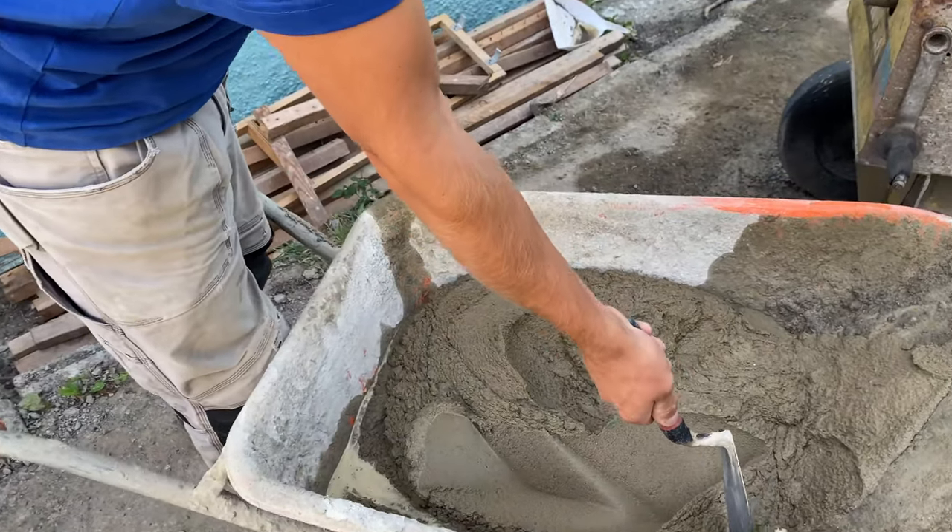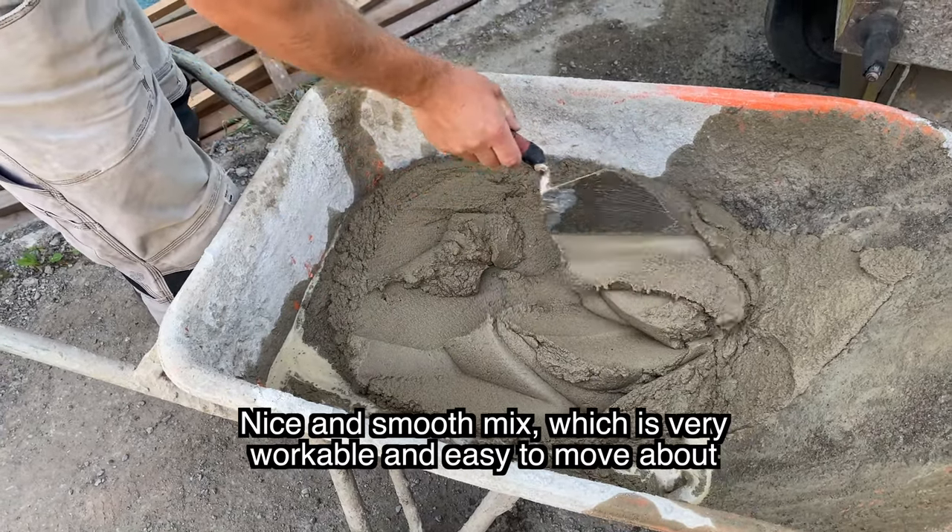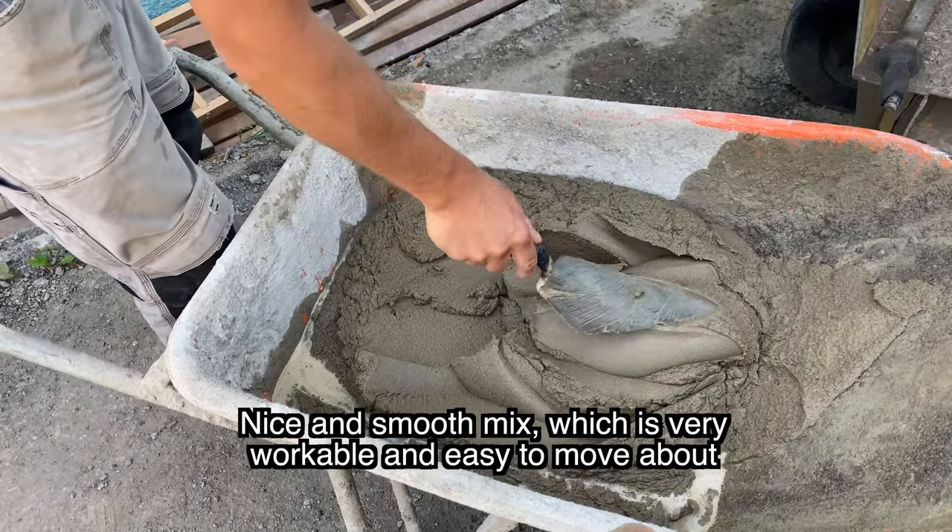You can see this mix with a bit of water in — that's what that is. As you can see, it's nice and smooth, good consistency, and it's the same all the way through. That'll be lovely to use, that will.